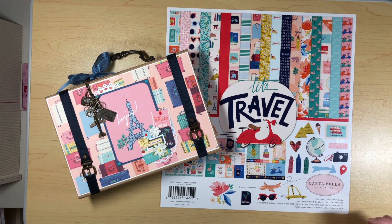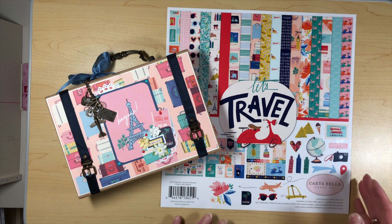I had some pieces of papers left over from all the three things that I made — the album, the passport holder, and the picture frames. And I just couldn't stand not using them, so I had to use everything as much as I possibly could.